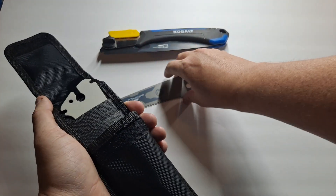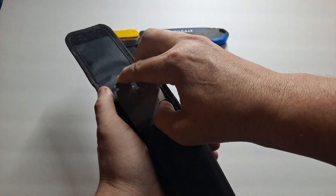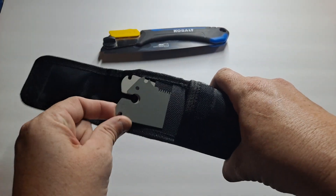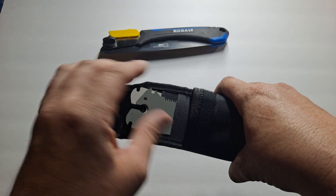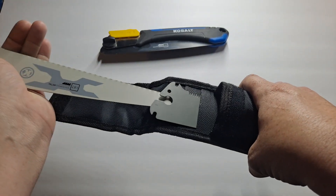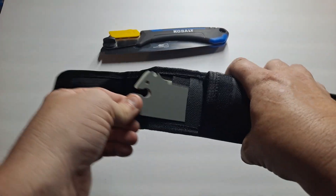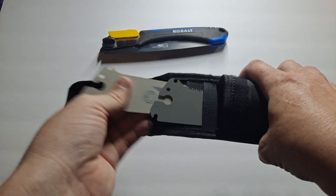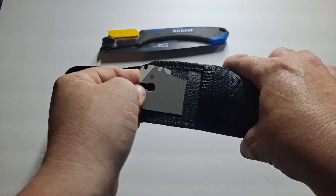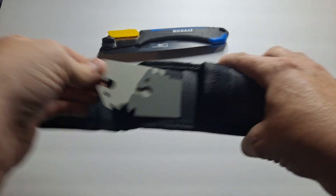The sheath has individual slots so the blades slide right in. Now here's a trick: sometimes, especially if it's really humid out and you're doing a lot of work and sweating, the blades will be hard to remove from the sheath. So turn one blade backwards — each of them has a little tab sticking up so you can just grab whichever blade you need.